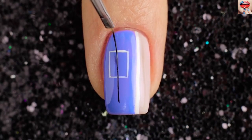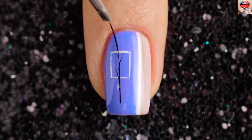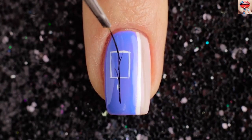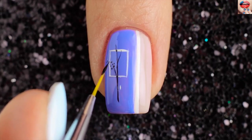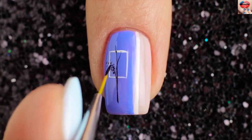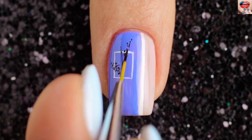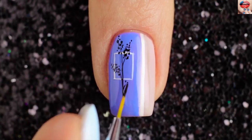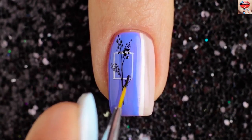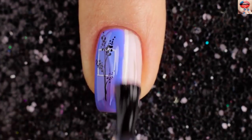Use a black polish to make a branch. Then use a small brush and black color to make drops. Finally add a top coat for gloss.